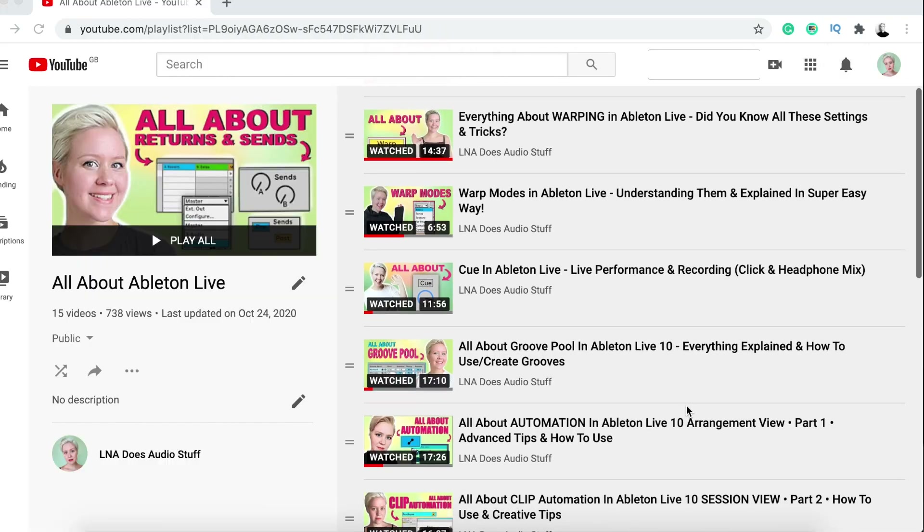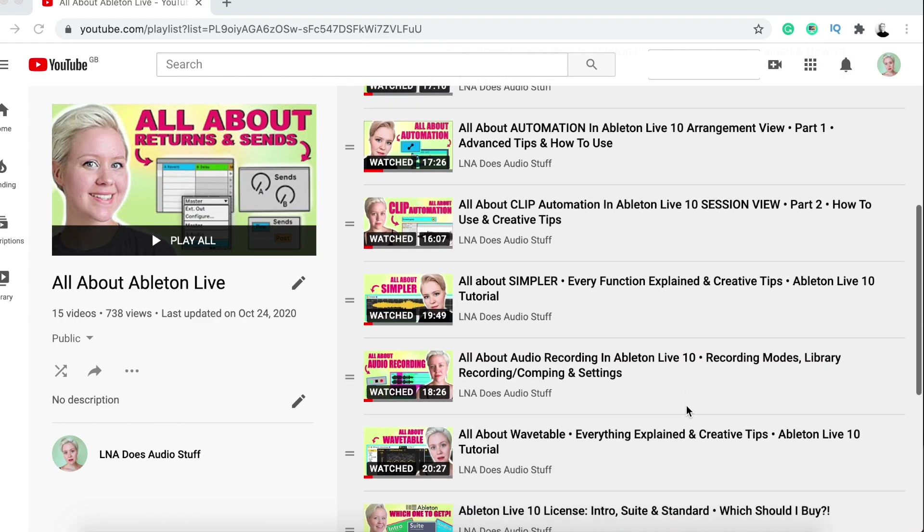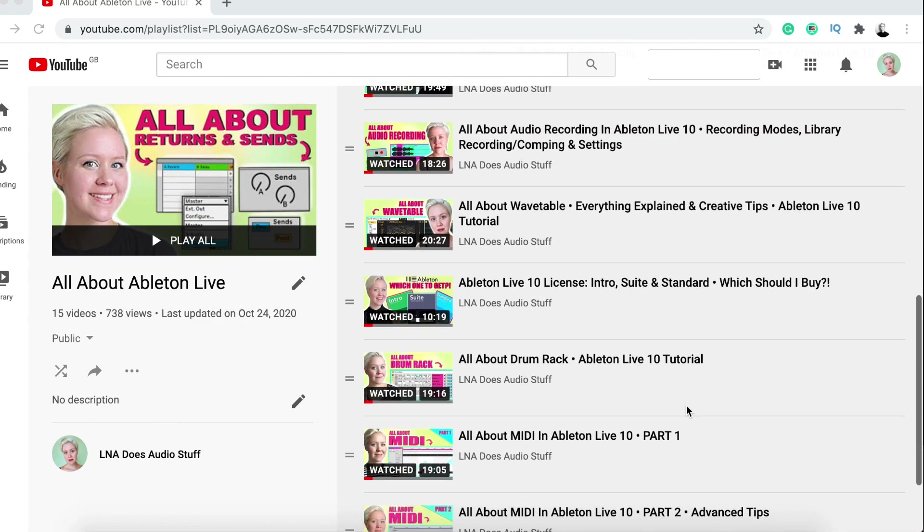There will be a great tutorial all together. Also, if you want to see other great tutorials, then please check out my playlist full of all about Ableton Live videos, which will be looking a bit like this, and the link for that is down below so you can go and learn more about Ableton Live.